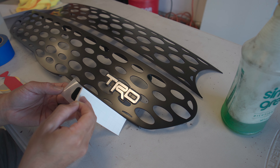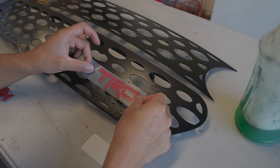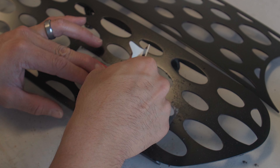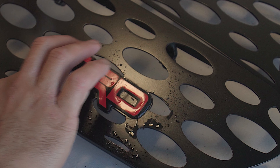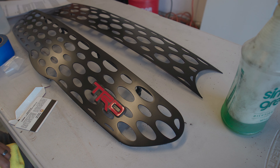Here I'm installing a vinyl overlay by Import Equipment — link in the description. You want to lubricate the sticky side and the surface you're adhering it to, then squeegee out all the air bubbles. I used a credit card and a piece of felt. You could use heat to help it stick better, but it was about 100 degrees outside so I skipped that.